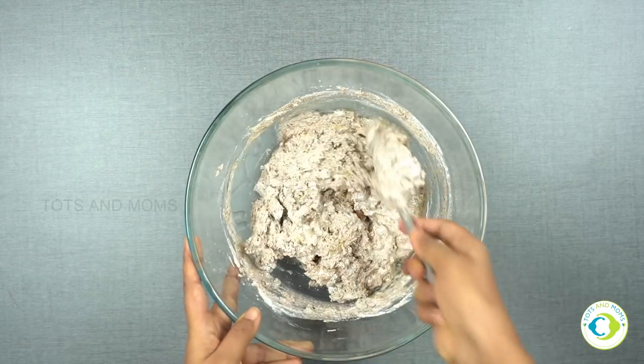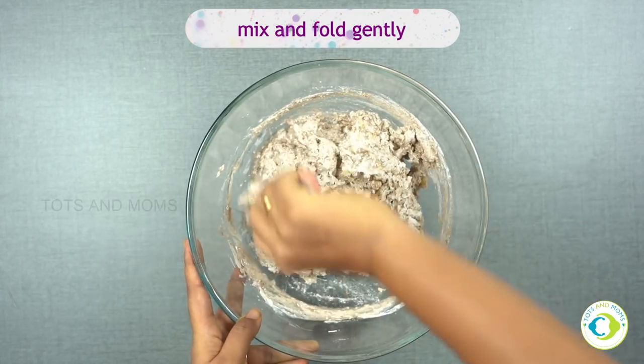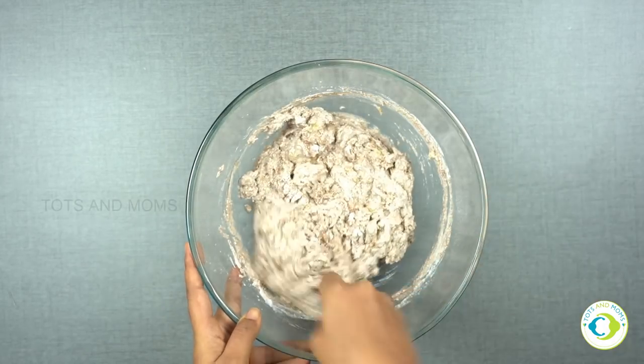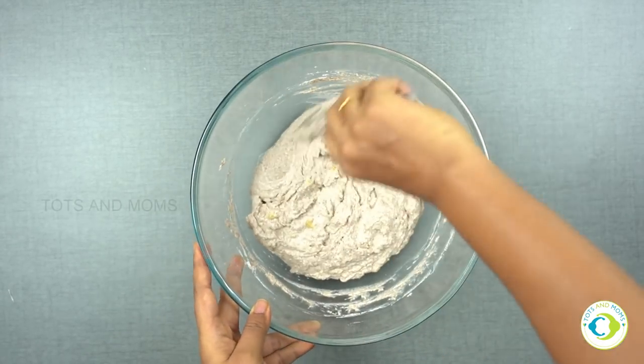Now this is an important step — we don't have to beat it. We just have to gently fold it like this. As you can see, I circle it first and then fold in. So this method only you will have to follow.